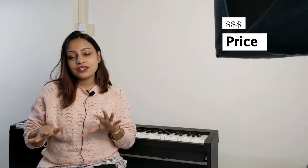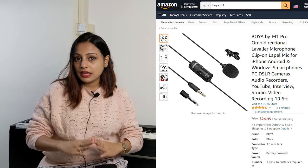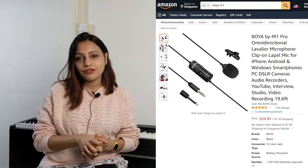Talking about the price, the mic is super cheap — about 35 Singapore dollars, which means about 25 US dollars. I bought this from Amazon, but you can still find it on many e-commerce platforms. For that money, I got this mic with a handy carry pouch. The mic came with a box but I've already lost it, so I can't show it today.